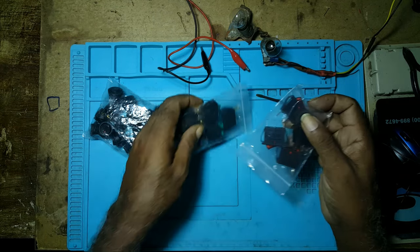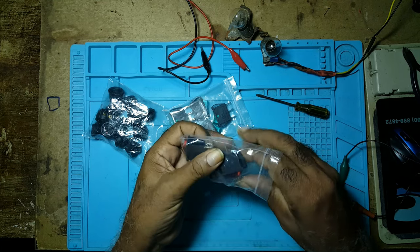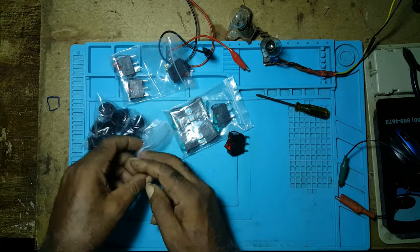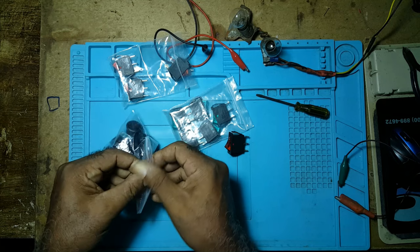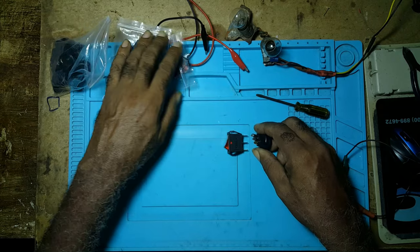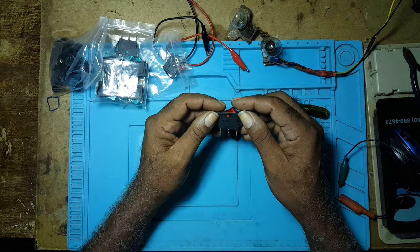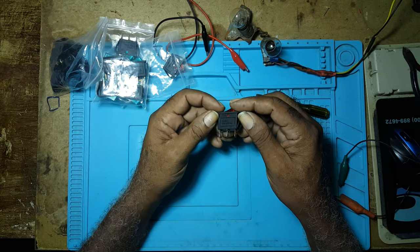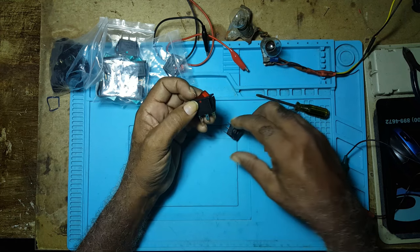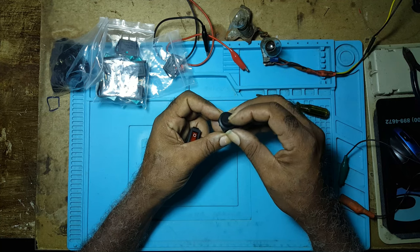Those are the switches. This one is an AC switch and this one here is the DC. Both switches would be wired the same way. This one is a 15 amp, 250 volts, and this one is a 20 amp, 12 volt DC.